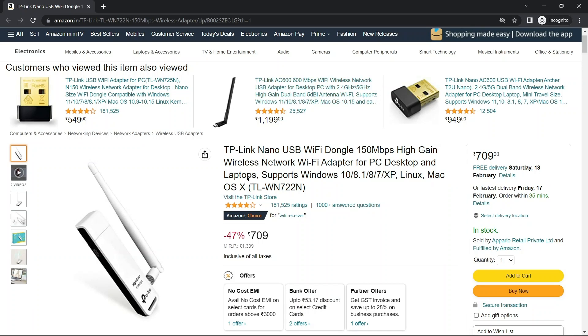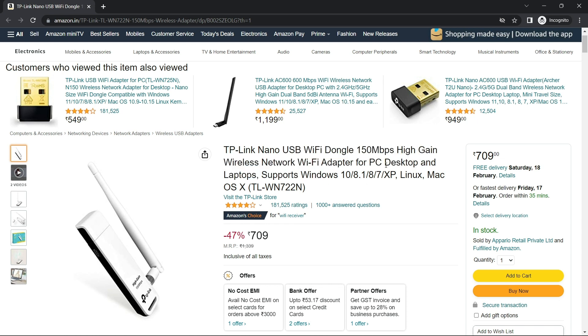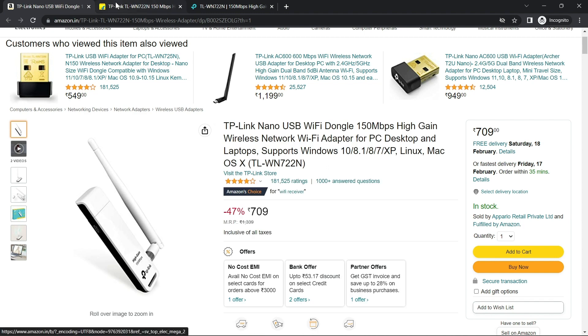Hello guys. The TP-Link WN722N is one of the best Wi-Fi adapters under 700 Rupees that supports monitor mode and injection mode. It supports PC desktops and laptops, and is compatible with Windows 10, 8.1, 8, 7, XP, Linux, and Mac OS. It is available on Amazon, Flipkart, and the TP-Link official website.